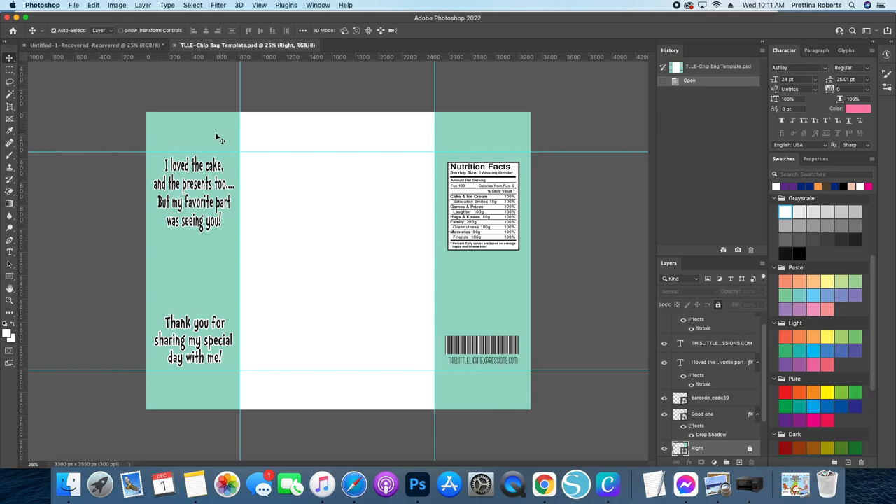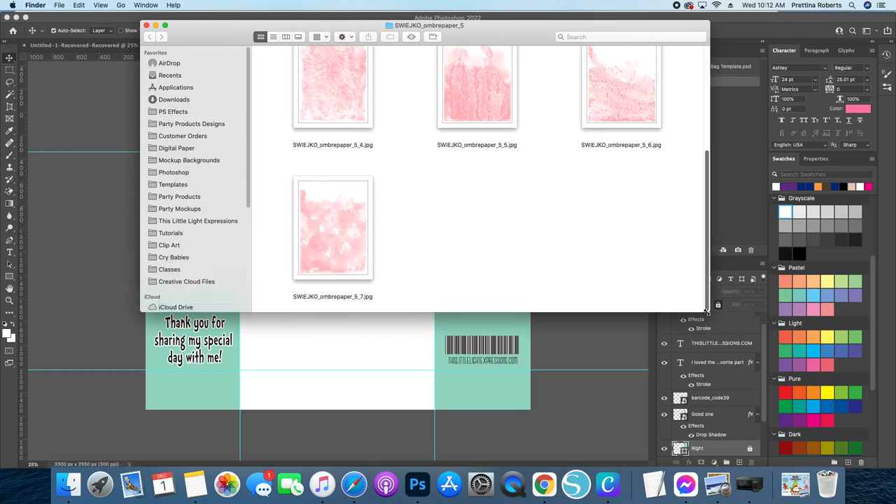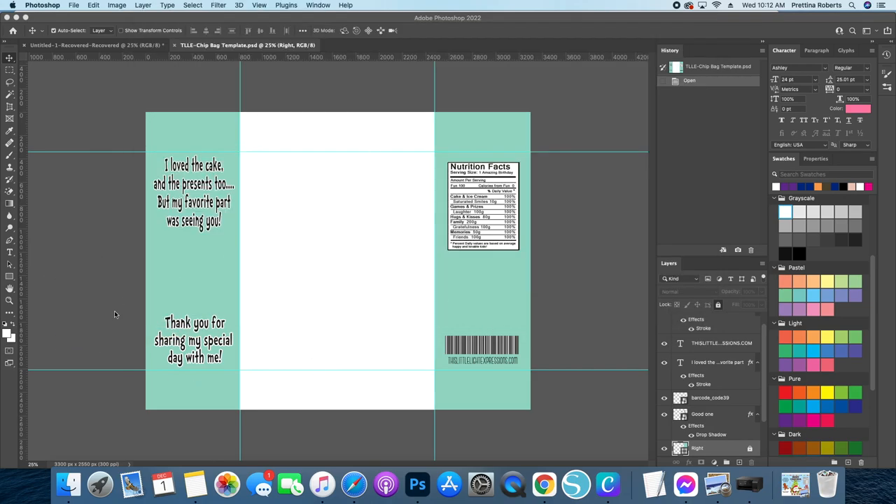So first I'm going to do my background. I'm going to go over to my Finder — I am on a Mac, and if you're on Windows it's similar; I'll let you know if there are any different keys. We're going to start with the digital paper for the background, and I'm going to go with this one — I think this one works best for what I'm wanting to do. I'm going to go ahead and drop that over into Photoshop. All you have to do is drop it in; there's nothing special you need to do.